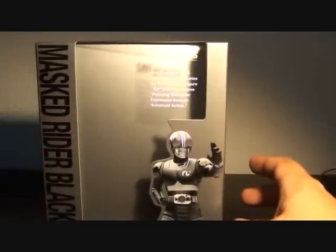Hi, Firestarter here and welcome to my toy review of the SH Figuarts Kamen Rider Black.